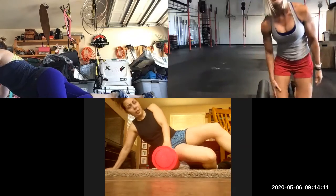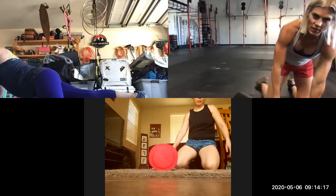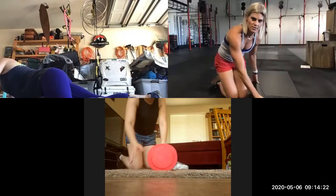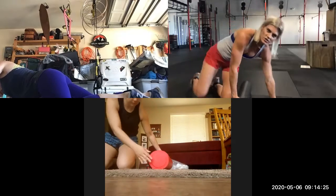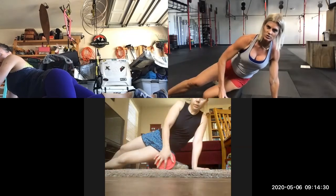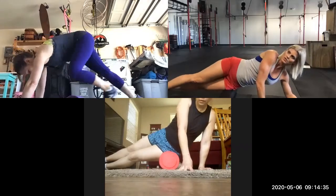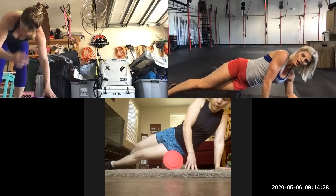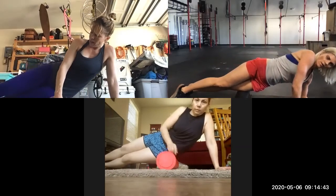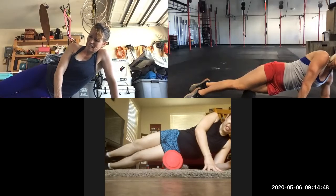Whatever you do on one leg, you need to do on the other — even if it's not really hurting — because we want to make sure that they're both loose. We're going through this fast; if I were not on Zoom with you I would spend a little bit extra time, five or so minutes on each leg. Again, start at the top of your hip, right under your hip bone.